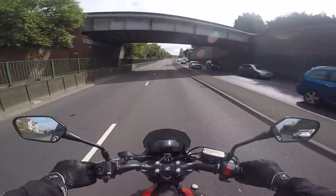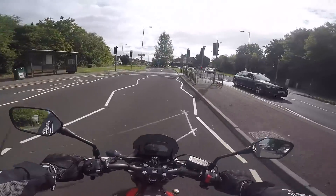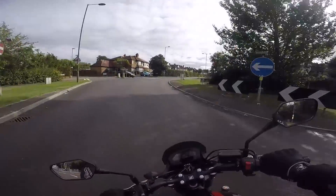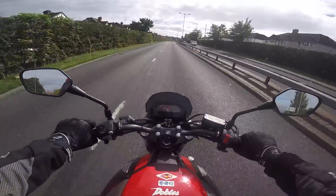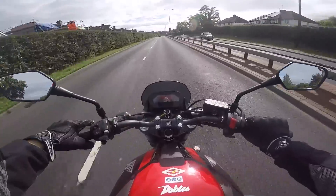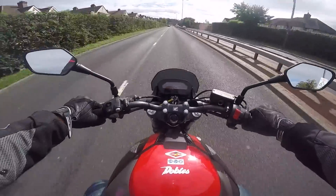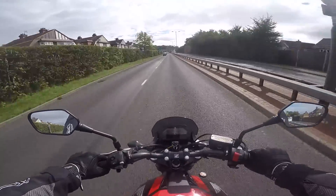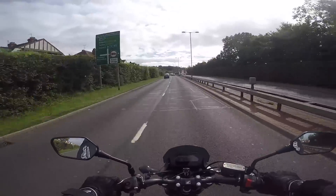If you short-shift it, it's fine. It's just not a racer. The engine is good, but a bit lacking in character. That's the only downside — it lacks character. But is that a bad thing? Is 'character' another word for 'not good'? I don't know — it's getting confusing.